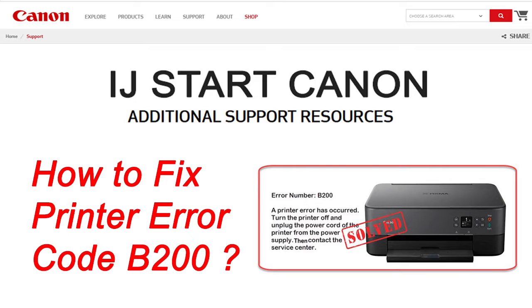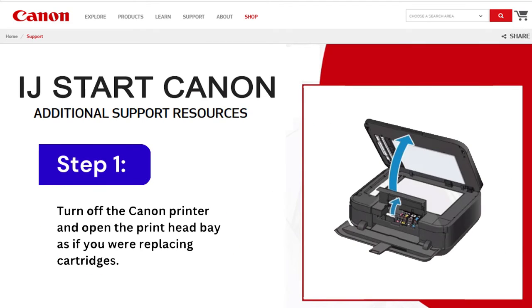How to Fix Canon Printer Error Code B200. Step 1: Turn off the Canon printer and open the print head bay as if you were replacing cartridges.